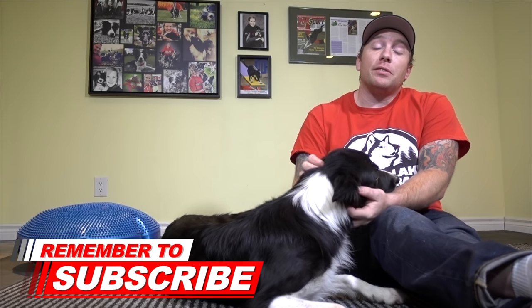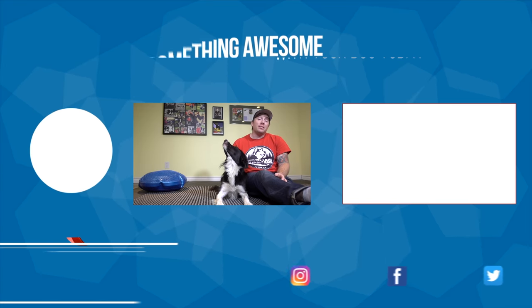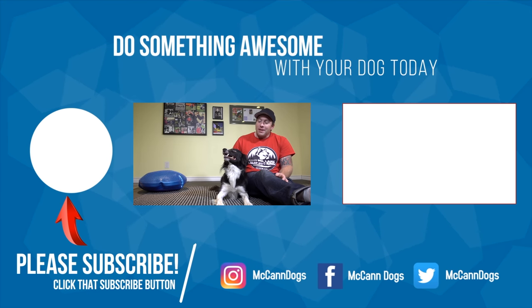If this is your first time on the channel, make sure you hit that subscribe button. We publish videos every Monday, Wednesday, and Friday to help you do something awesome with your dog. Beside me is a video that YouTube thinks you'll want to watch next. On that note, I'm Ken — this is Rad — happy training!